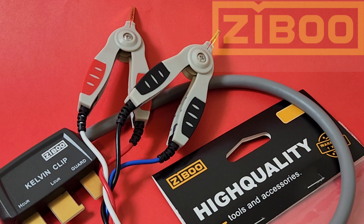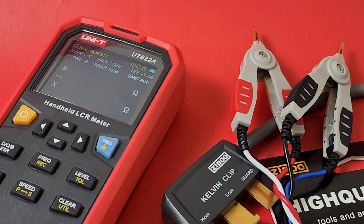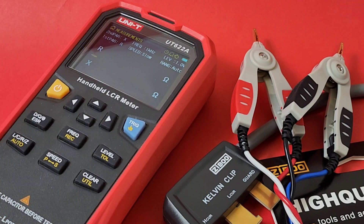We're looking at the Zebu ZB-L100K handheld LCR test clip universal bridge Kelvin test lines — that's a mouthful, believe you me. I do like my Uni-T UT 622A LCR meter; it's a great meter, but it doesn't come with Kelvin clips.